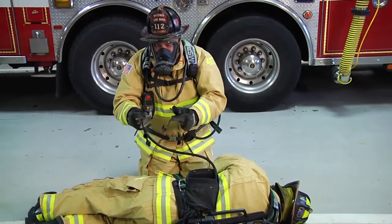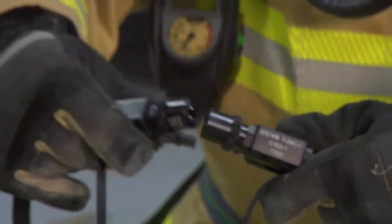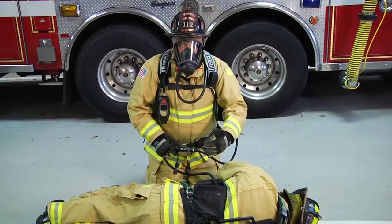Again, it doesn't matter whether the room's filled with smoke or not. People ask how do we get this together — it's very simple. We're going to make that connection and make sure that connection is locked. Now I have air for my member until the RIT team gets here.